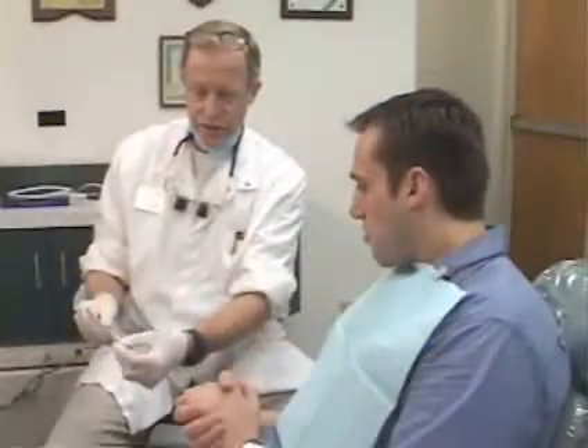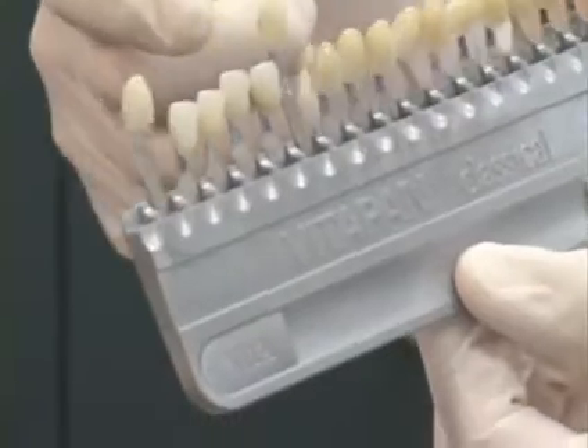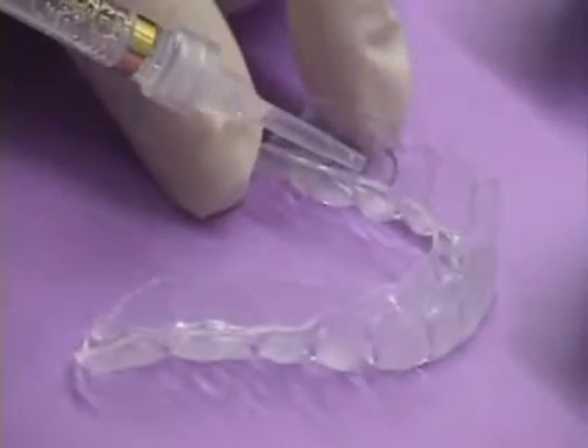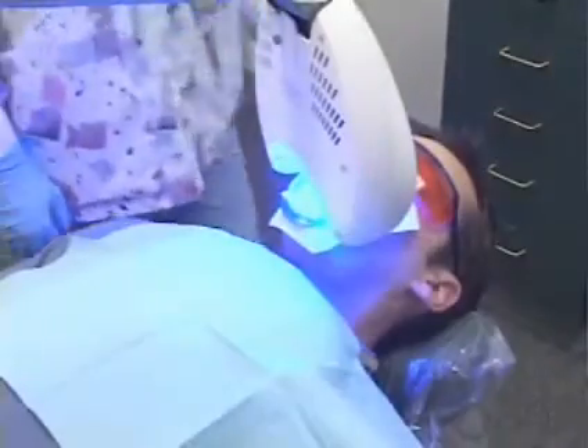Your new smile will lighten, on average, about six to ten shades. We sometimes recommend a fluoride treatment, additional bleaching at home, or another session in our office. We'll also give you instructions for taking care of your new smile and for handling any post-whitening sensitivity.